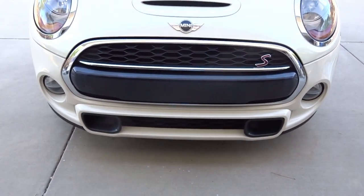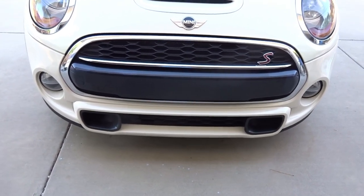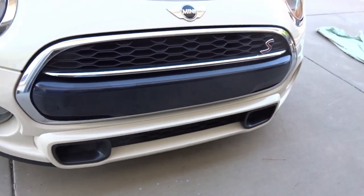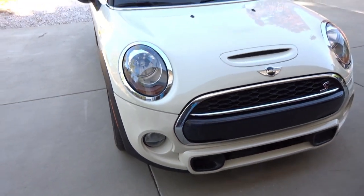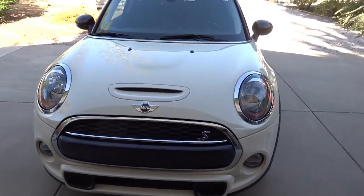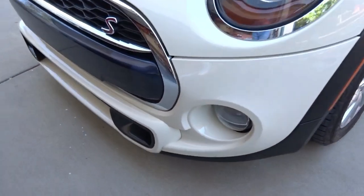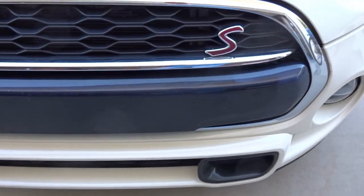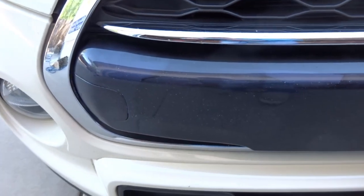Hi folks, I want to show you the project I did by replacing the front bumper on my 2015 Mini Cooper. It was pitted pretty bad and discolored, and I will show you how I did the project here, replacing that with a nice new one, and show you the steps I went through. You'll see it's not that bad — you just have to take your time and learn a little bit about it before you delve into it.